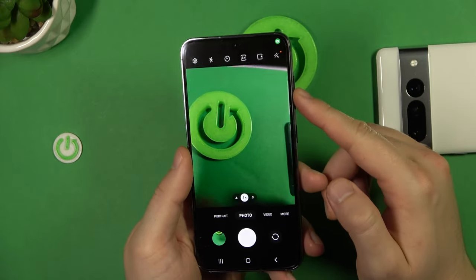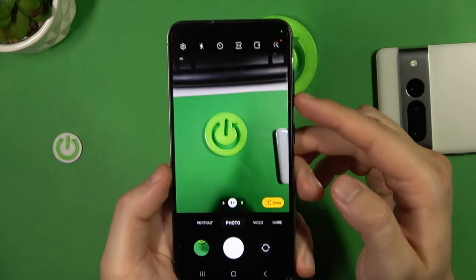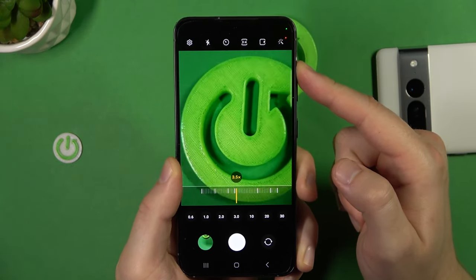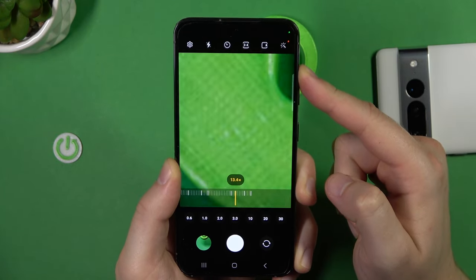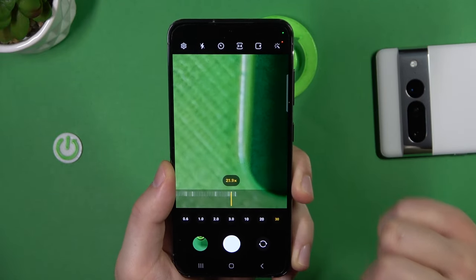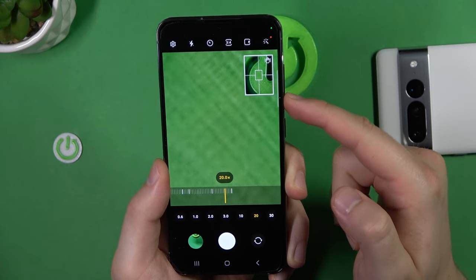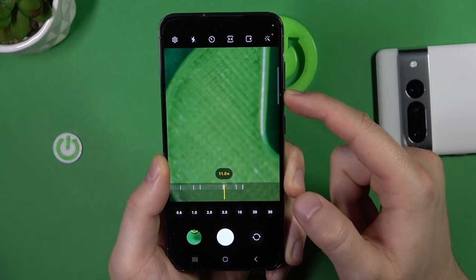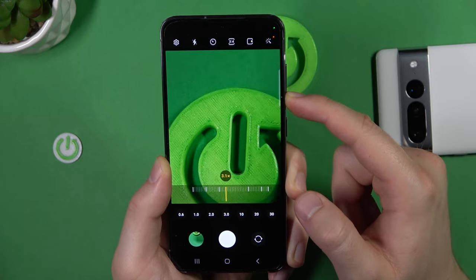The functions available here are also available for the shutter. When you click and hold the volume up button you are going to smoothly zoom in — up to 30 times. And by pressing and holding the volume down button you can zoom back out.